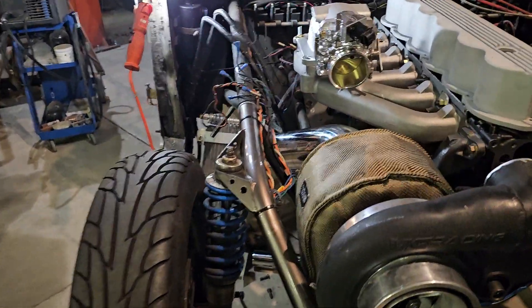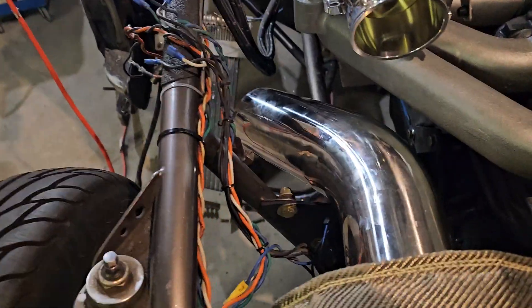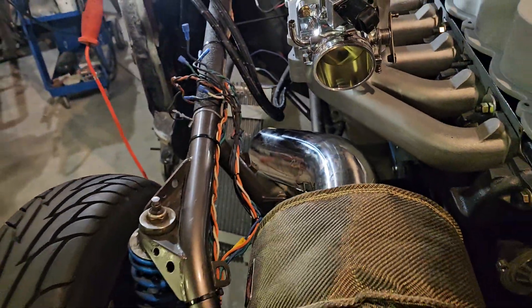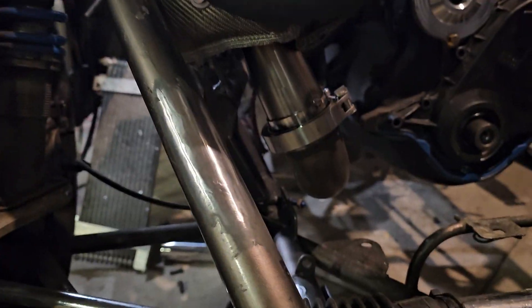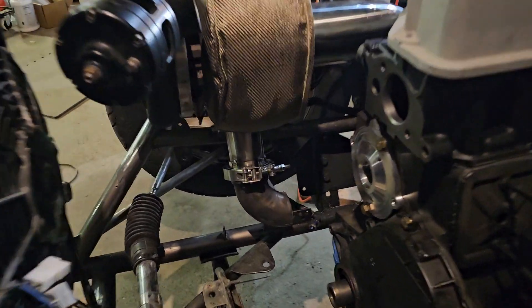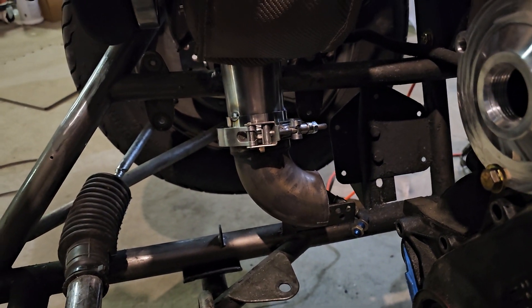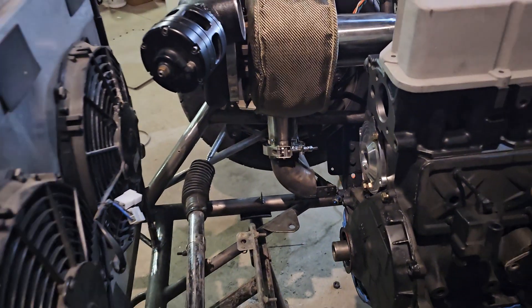Got the turbo mounted to the frame. A little bit of work on the downpipe just to make sure it cleared everything when we mounted it. We'll be working on the hot side here soon. Got a V-band clamp coming off that T4 flange down there, and a short elbow off of a previous kit, so we'll be connecting that over to the HD log manifold.